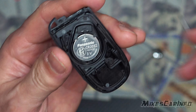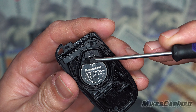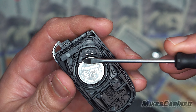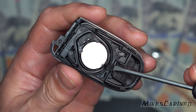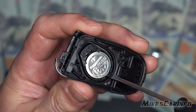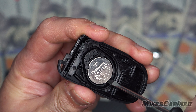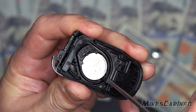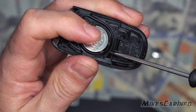You see these little tabs here and here. You pry opposite of that — you're not actually prying as much as you're pushing. You can see these little tabs on this side; we're just pushing it up past those tabs, because this side is spring-loaded. So you want to push it up like so and it'll pop out.